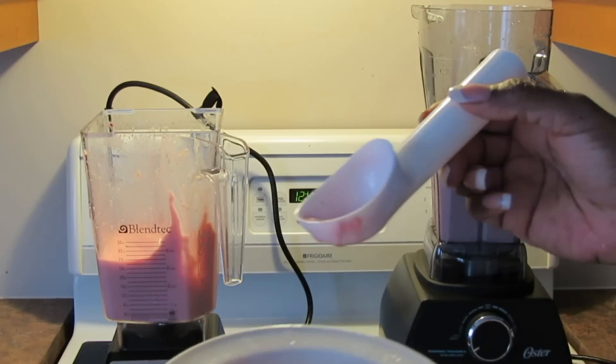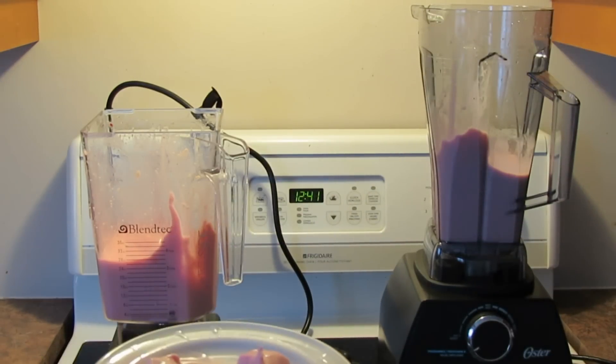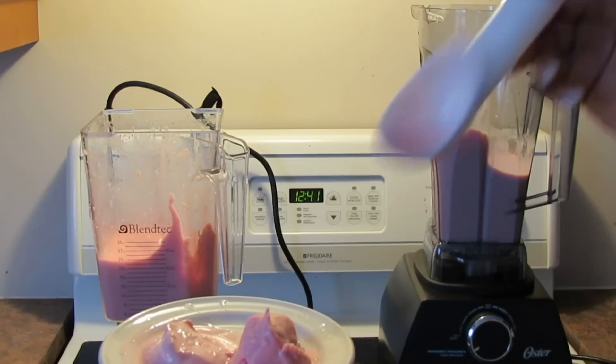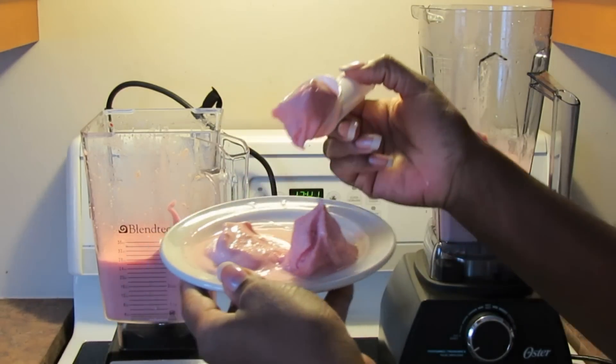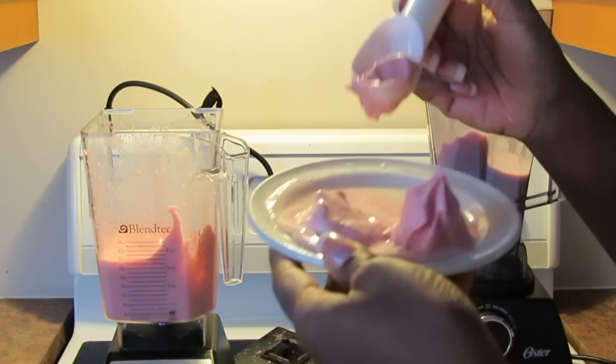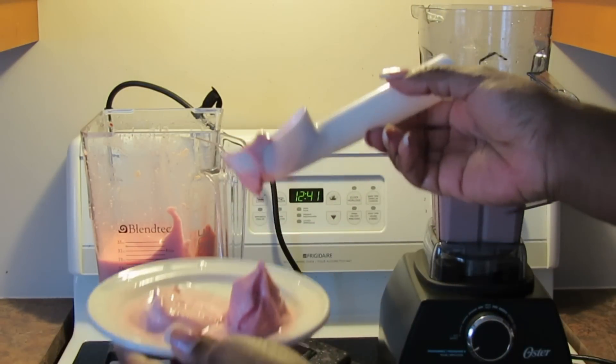The Oster is nice too — just a beautiful soft serve right there. Love it. I've already got ice cream made for later, so I'm putting it in the freezer. Both are delicious. Really liking that the Blendtec is a bit firmer.